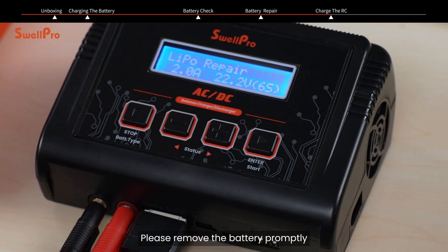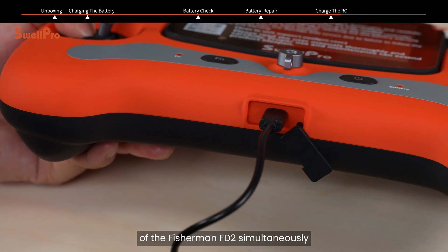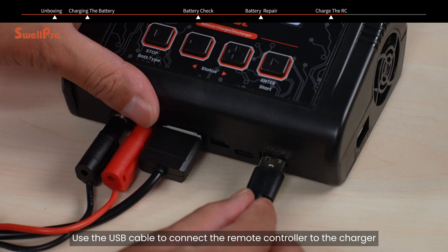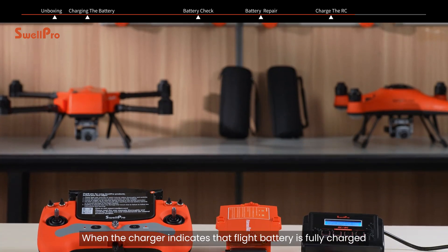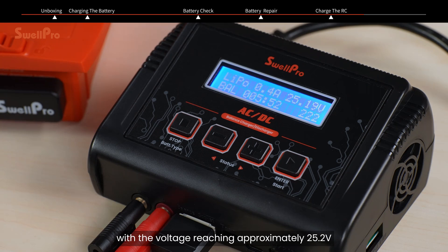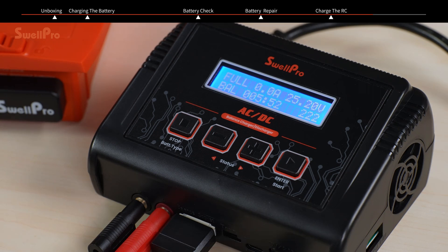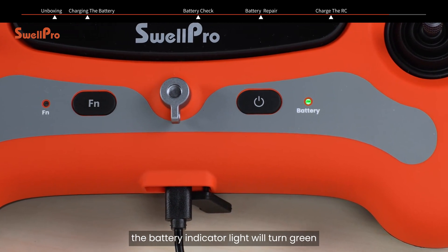Please remove the battery promptly. The charger can charge the remote controller of the Fisherman FD2 simultaneously. Use the USB cable to connect the remote controller to the charger. When the charger indicates that the flight battery is fully charged with the voltage reaching approximately 25.2 volts, it will beep and stop charging. Please remove the battery promptly. When the remote controller is fully charged, the battery indicator light will turn green.